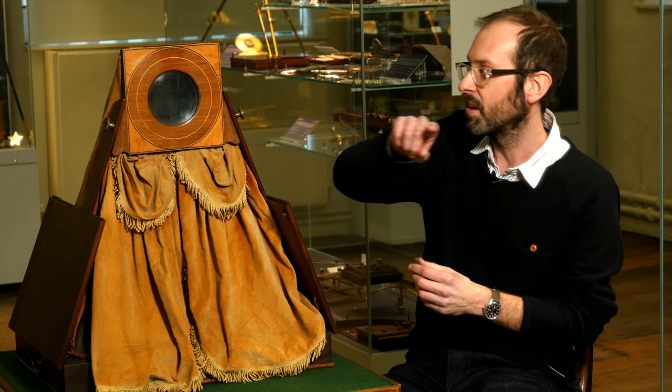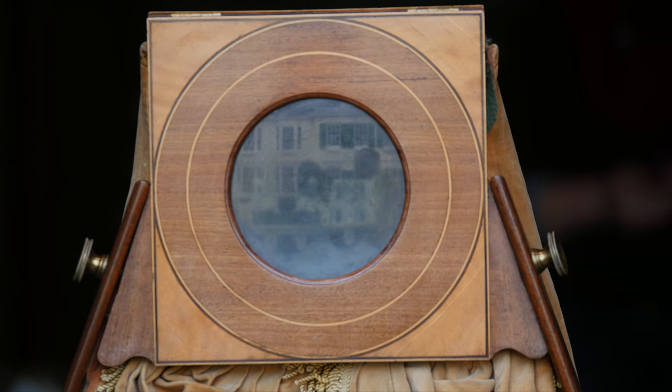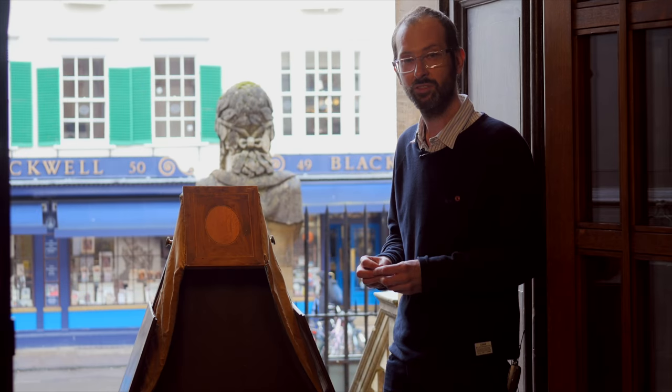What happens is the light comes in through the lens, it hits a mirror that's set at 45 degrees behind here, and then projects the scene on the outside down onto the base inside the camera. It's sharp, colourful, bright, and live — rather like a little video feed of the world outside.